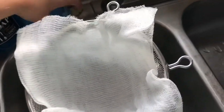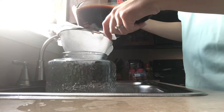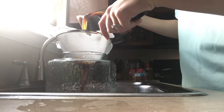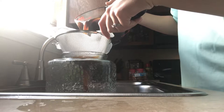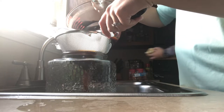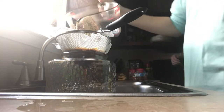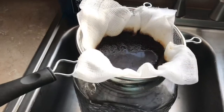That is some cheesecloth in a mesh strainer — I just cut a piece to fit. Then I go ahead and stir the coffee one more time before straining it, and I poured it into this big drink dispenser I got at Walmart for like 10 bucks. Just strain the coffee right into there and let it drip out for a minute because it's pretty thick.